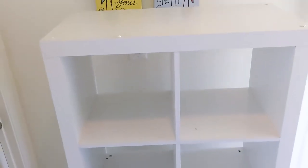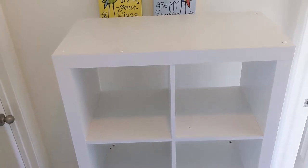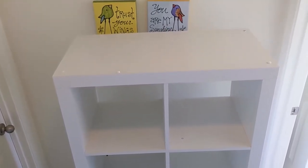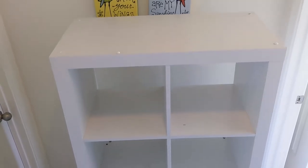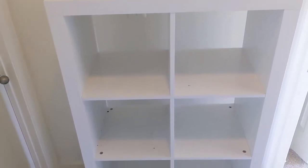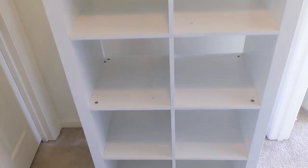It features six 13-inch by 15-inch by 13-inch compartments and can be used vertically or horizontally to maximize the use of space for any room. I've actually repurposed this several times horizontally in playrooms and vertically in office spaces. It is wonderful to be able to use.